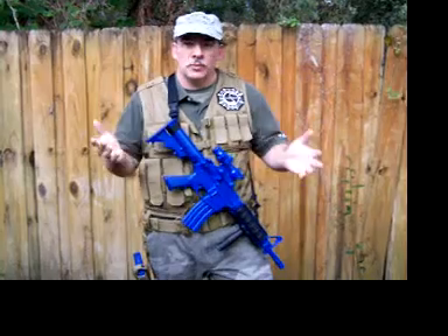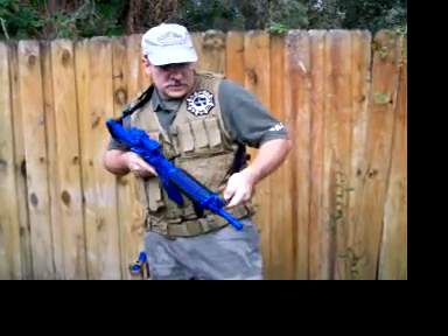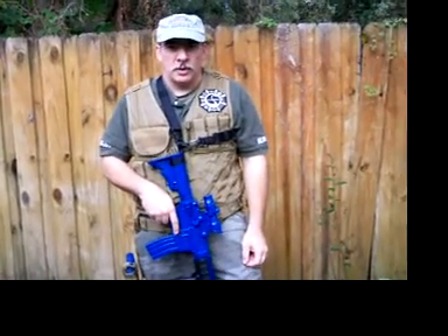Now, if you need more freedom all of a sudden — you need to be in an action position, you need prone, you need strong hand or weak hand — we disconnect the snap hook in the front and reconnect it to the D-ring. You're in single-point mode.